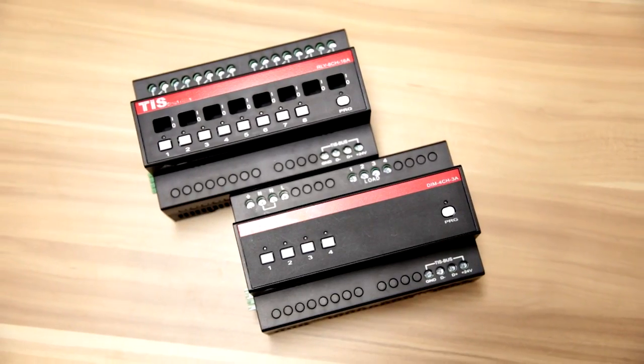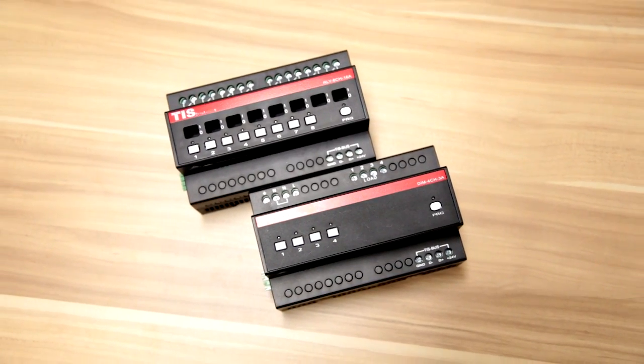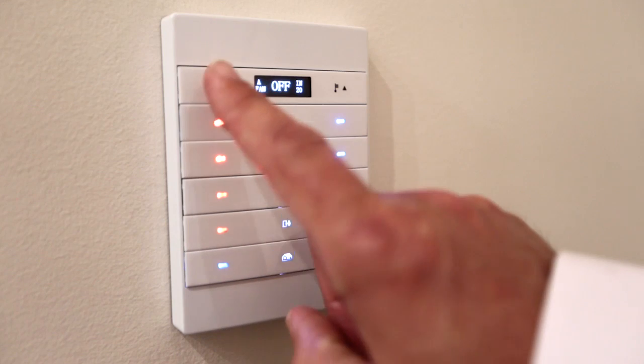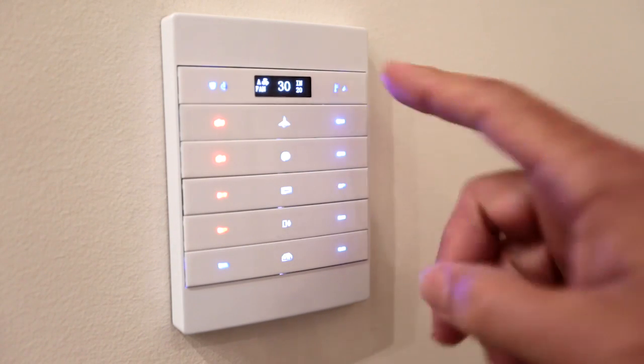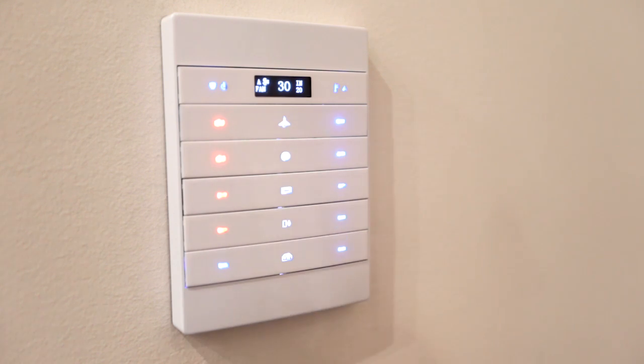Now, let's look at how a TIS system works. Here's the Mars panel. It comes in 7 different colours to suit your own colour scheme and 4 different panel additions, each with their own functionality. The Mars 10AB has climate control as well as music control functionality when connected to the TIS audio player.